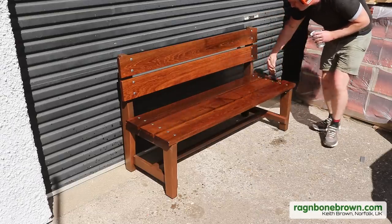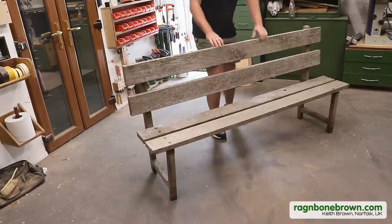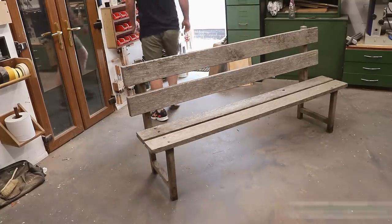In this video I'm building a garden bench and for materials I'm going to be mostly using this old garden bench.